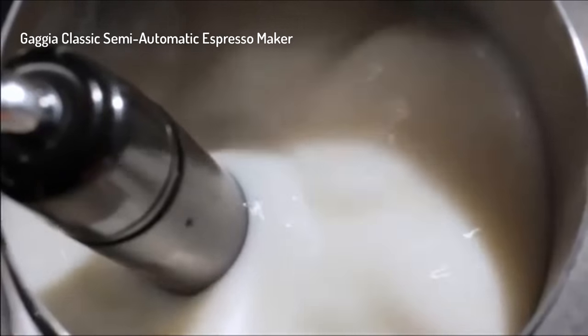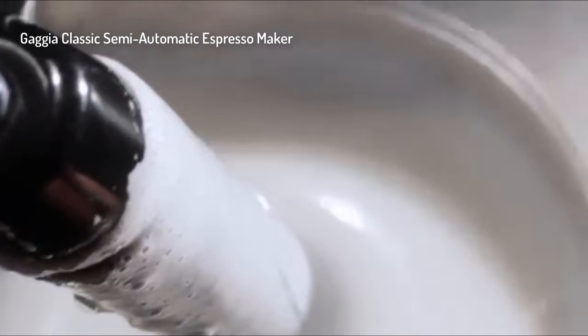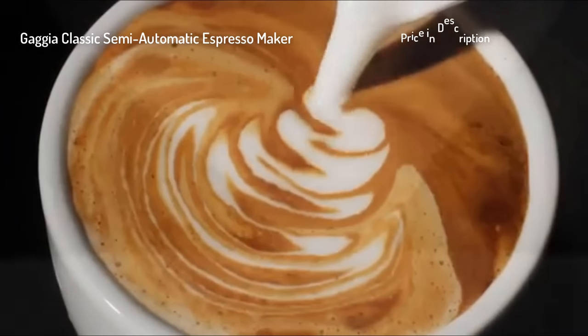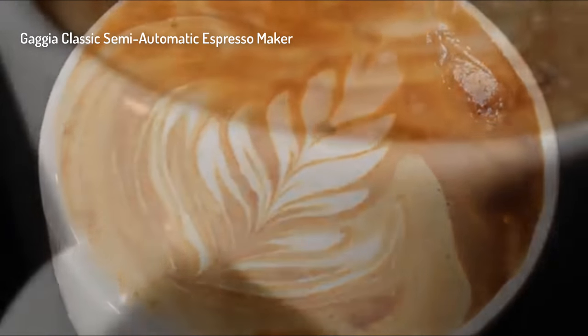Frothing with a Panarello wand — that's really easy. And if you want to go a little further, you can always get the Latte Art wand on there and really finesse that milk for Latte Art, if you're into that.